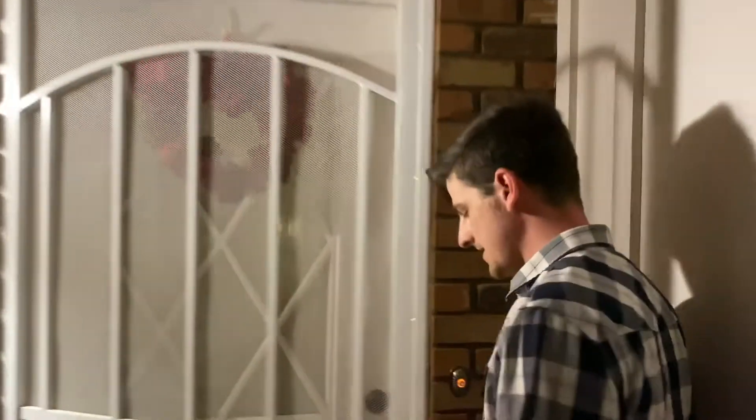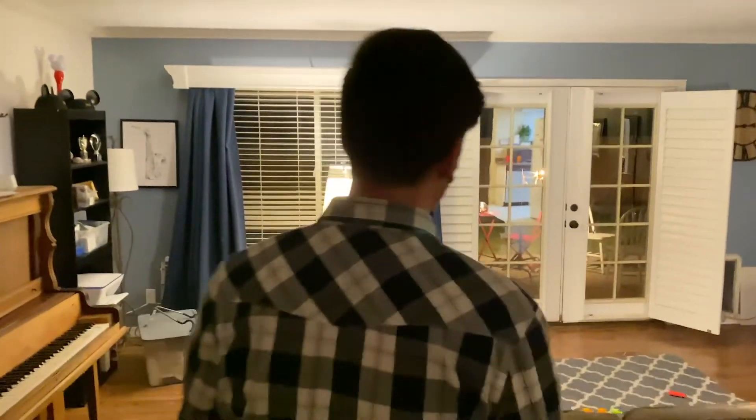Hey you guys, welcome to our quarantine movie studio. Let's go check out all the professional lights and cameras and everything that we got going on in here. We're shooting a really awesome commercial here. What is that? You only see house lights and DIY things? Well, that is because we're shooting this entirely at home. So let's show you around.